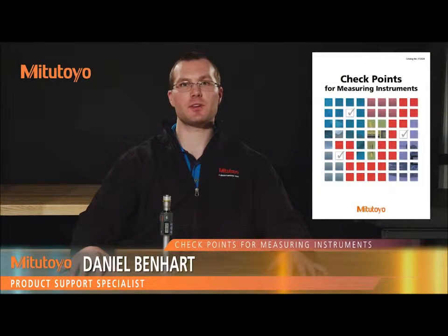I'm Dan Benhart, product support specialist with Mitutoyo America Corporation. In this episode, we'll be talking about the basic use and maintenance of our Digimatic hole tests.